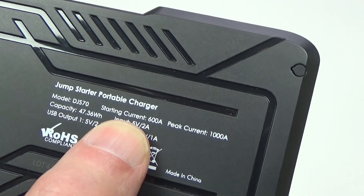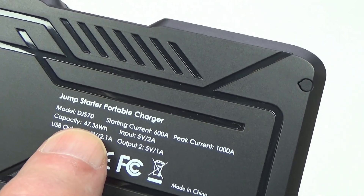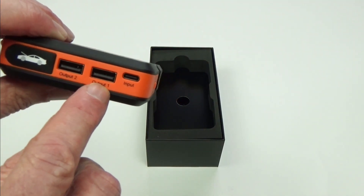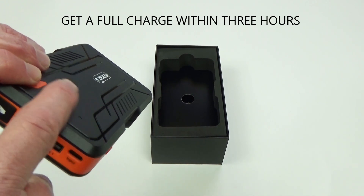On the back it says the starting current is 600 amps and the peak current is 1,000 amps. It has a capacity of 47.36 watt-hours. On this end there are two outputs and one input — that's a USB-C input, and that is where the charger goes to charge up this unit.